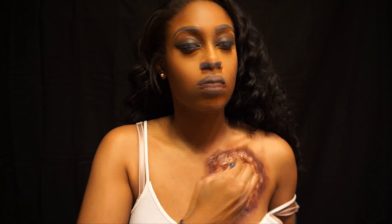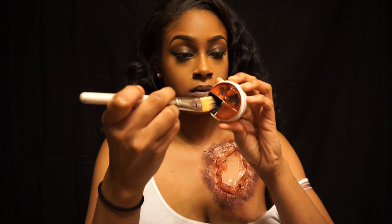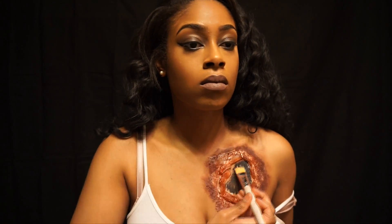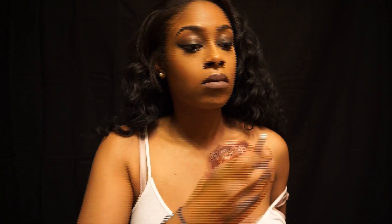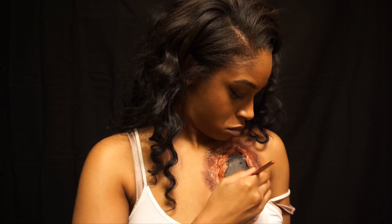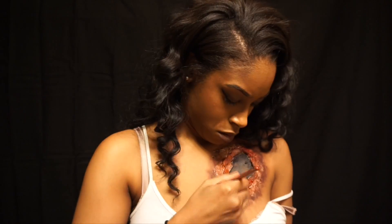Now I'm taking that same bright red and putting it all over the gelatin and anywhere I didn't already put that dark purple bruise color. Then I'm taking a black cream makeup, also by Ben Nye, and filling in the hole where you ripped your heart out, making sure it's black all the way through. I'm just filling in any crevices — it was kind of hard to do this without looking at myself closely in the mirror — just making sure everything's filled in and all that white tissue and latex is covered.